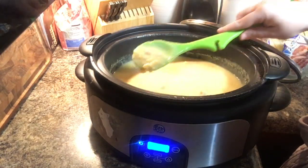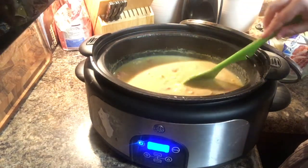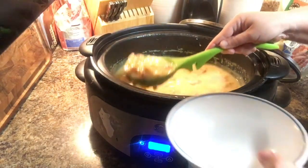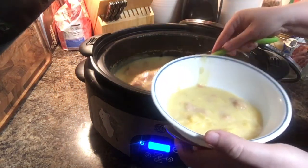So after about three hours, this was completely done. The potatoes had rehydrated and I added a little bit of pepper in there and served this up, and it was really good. I am so impressed with this Bear Creek soup.